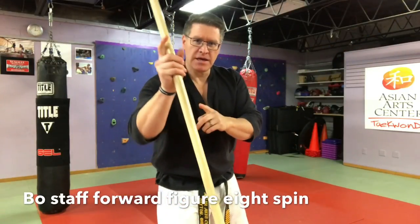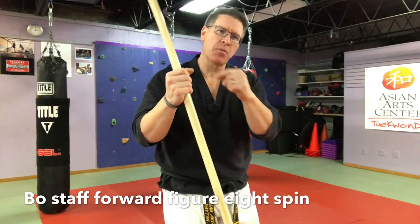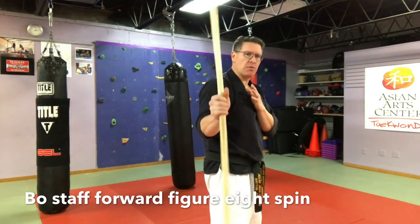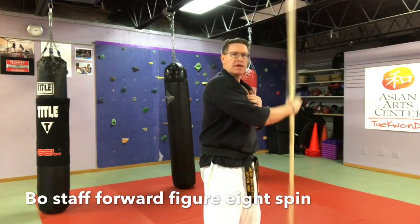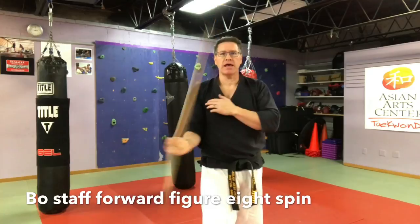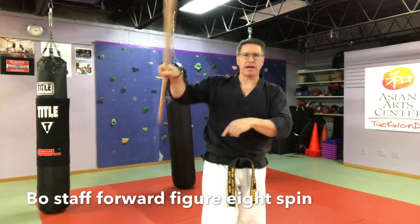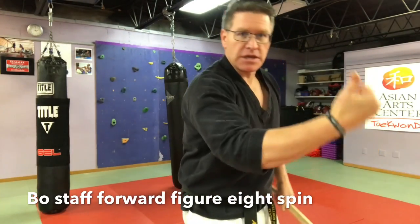Now, right hand with your right foot forward — and I say right hand, it doesn't matter, you can do right or left first. Whichever hand is in front, put that foot in front; that makes your body smaller. As we spin, we're going to go into a figure eight — spin to the front and the back of the body. This is the front of the body, then it comes to the back. Forward rotation, your thumb is leading.